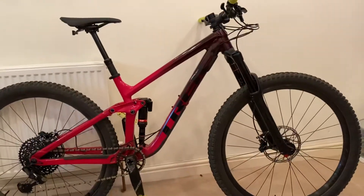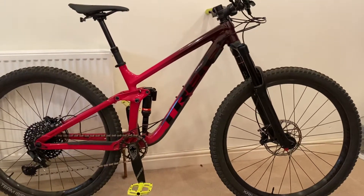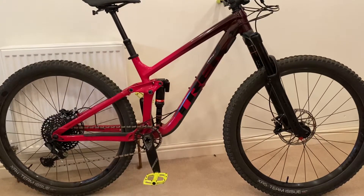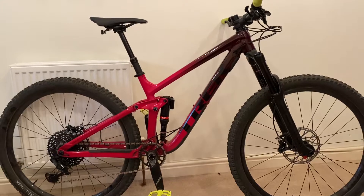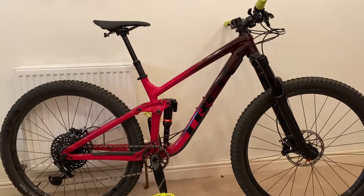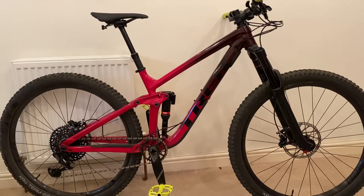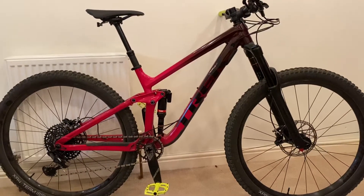Despite the geometry being a bit behind modern standards — slightly shorter wheelbase and reach — what I've found is it makes the bike quite nimble. You get the great rollover of a 29er with 160mm of travel to flatten out pretty much anything, but it still handles playfully. Compared to Trek's Remedy trail bike, the Slash in medium or ML size is still quite chuckable and really enjoyable to ride — stable and confident but still agile.